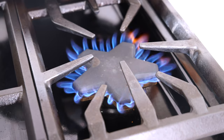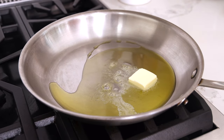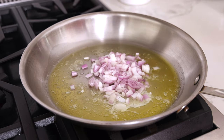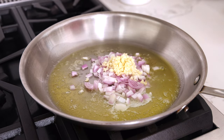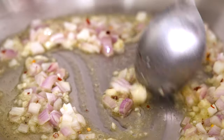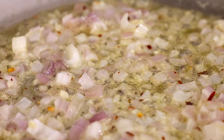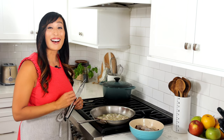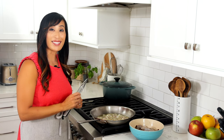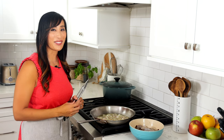Heat a large skillet over medium-low heat. Add two tablespoons of olive oil and one tablespoon of butter. Once the butter is melted, add half a cup of diced shallots, one tablespoon of minced garlic, and a quarter teaspoon of red pepper flakes. Stir and cook until the shallots are tender and the garlic is fragrant but not browned, about two minutes. Gently cooking the ingredients in the hot fat draws out the fat-soluble flavor compounds from the onions and shallots and the hot capsaicin from the peppers, adding a ton of flavor to the dish.